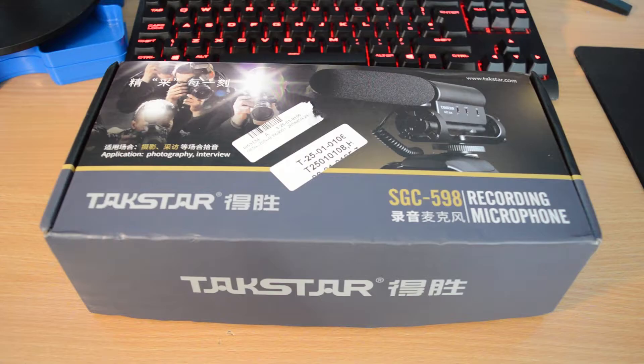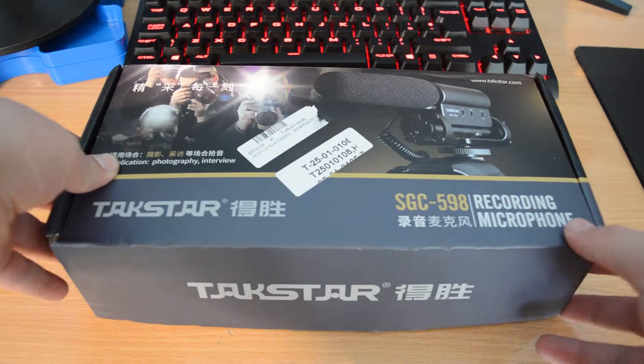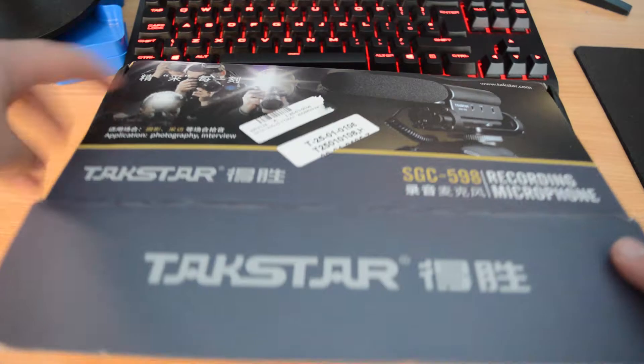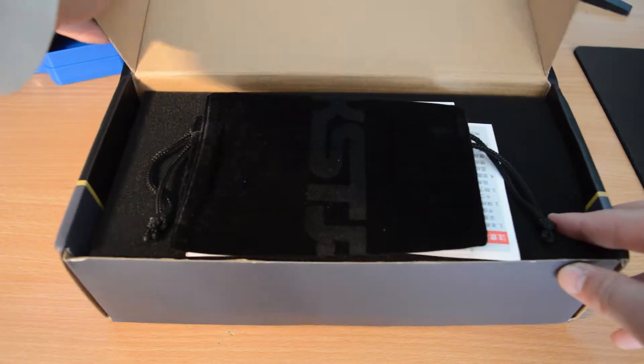Now let's take a look inside the box. I'm actually using the camera's microphone at the moment to record this, so you'll probably hear the difference now. I'll probably hear the difference when I'm editing it myself.